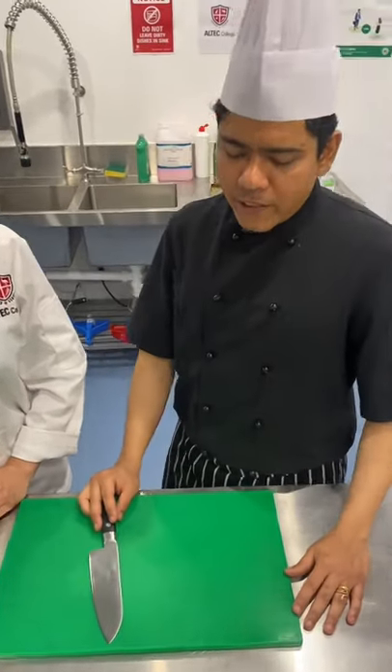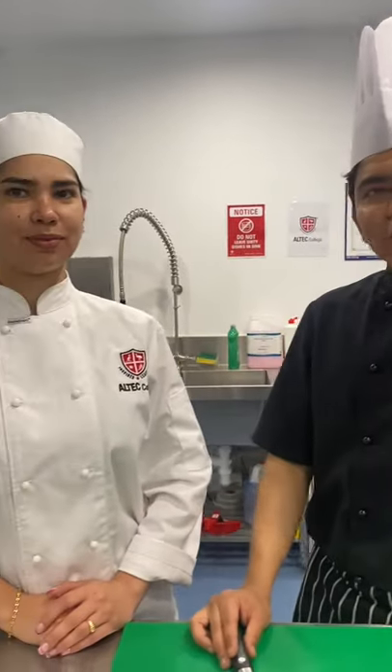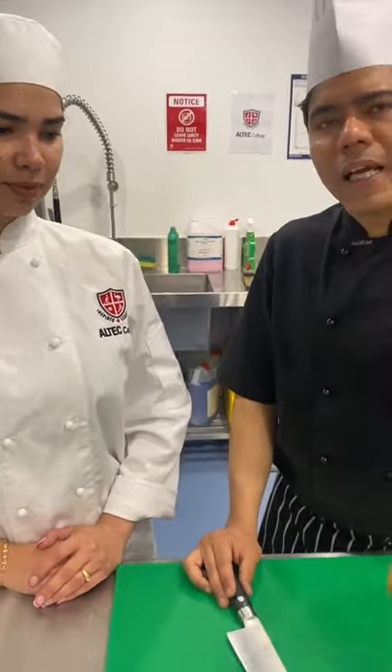Hello everybody, so today we are going to do a very simple task. We have with us beautiful Fernanda and I will show Fernanda how to slice an onion.